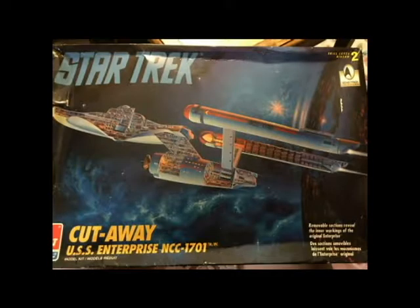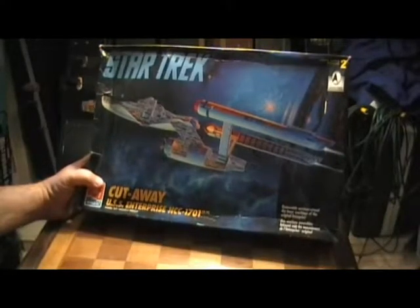Hey fellow Star Trek fans, I'd like to welcome you to another video. This video, instead of one of the collectibles, I'm going to be doing another vintage model for you guys. I'll do the unboxing, and then I'll do the build, and then I'll do a video of the completed model. This is the vintage model of the AMT Ertl Star Trek Cutaway USS Enterprise.